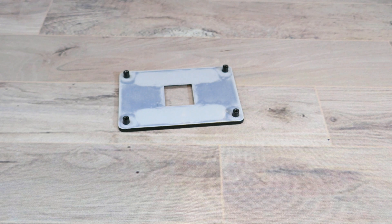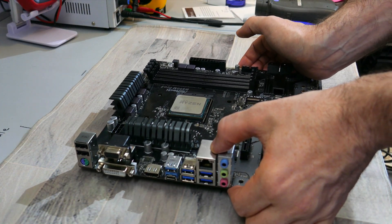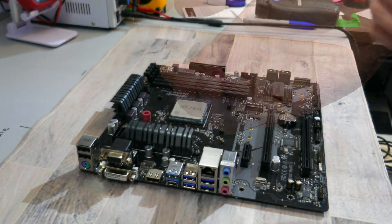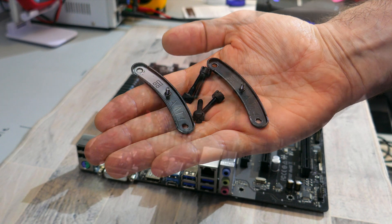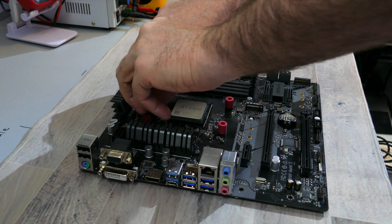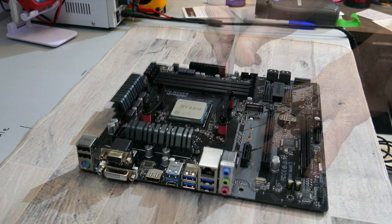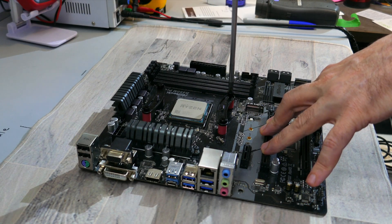To install the CPU cooler onto an AM4 or AM5 motherboard, you will need the backplate that came with your motherboard. With the backplate flat on the mat and the CPU installed into the motherboard, align the holes on the motherboard to the standoffs on the backplate. Then, with the motherboard flat, place the AMD plastic spacers over each of the backplate standoffs. Find the AMD mounting bars and AMD mounting screws, place the mounting screws through the holes on the mounting bars, then align the mounting screws to the plastic spacers, making sure the mounting bars are facing in. Screw the mounting screws into the standoffs of the backplate.